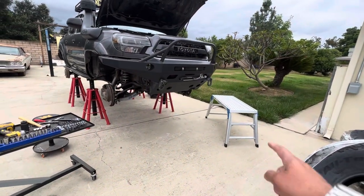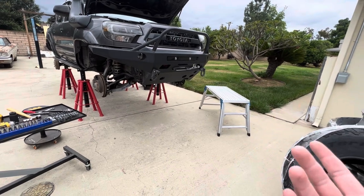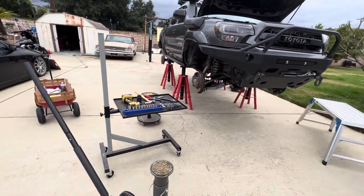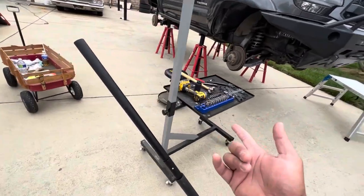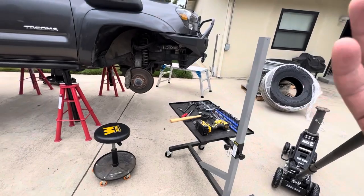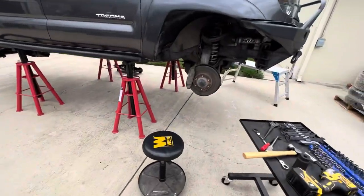This is the workbench setup — it lets me do all the stuff up top, it goes higher. I got it on Amazon and I really like it. I also got this on Amazon or Eastwood — it's perfect, same thing too, brings everything up a little.